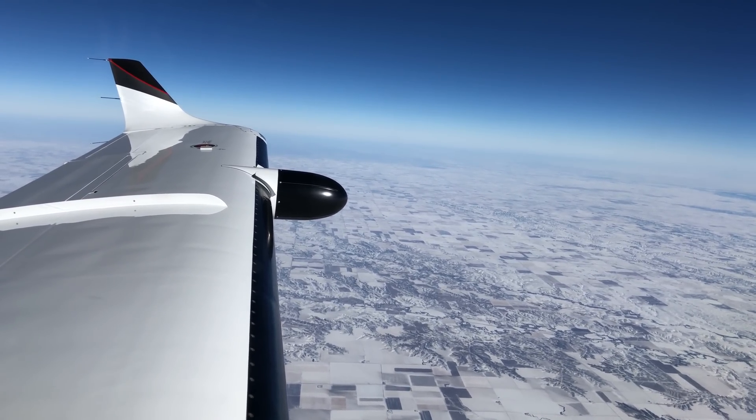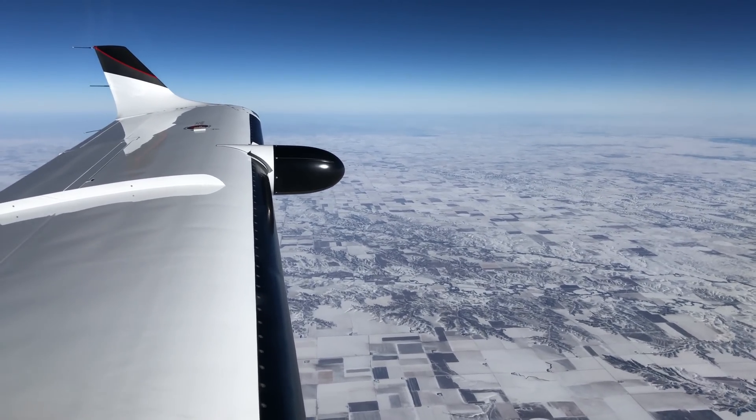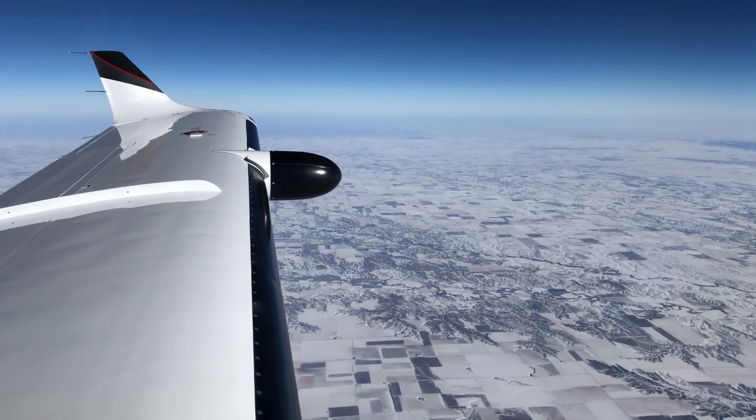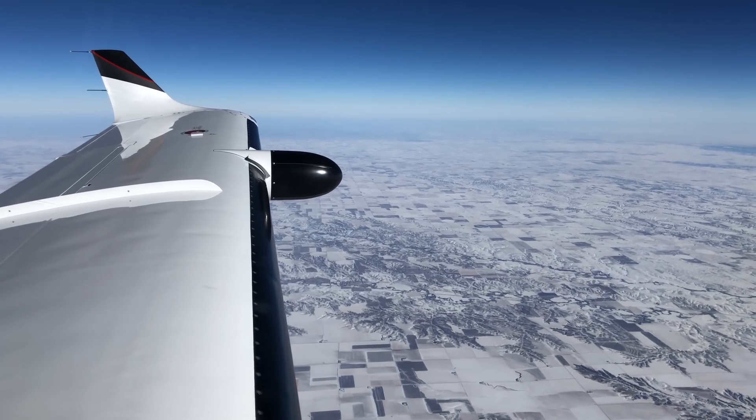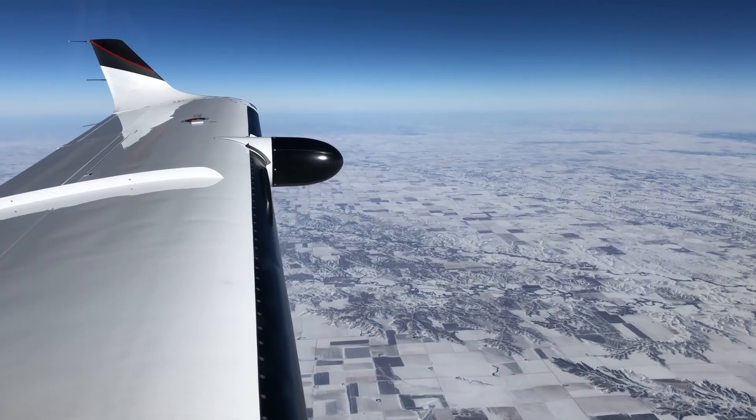What I can show you here, though, is what the start process looks like when using the ship's battery and what it looks like when using an external ground power unit or GPU. Before we dive in, know that I'm not an instructor in any way, shape, or form. I just wanted to share my experiences here.